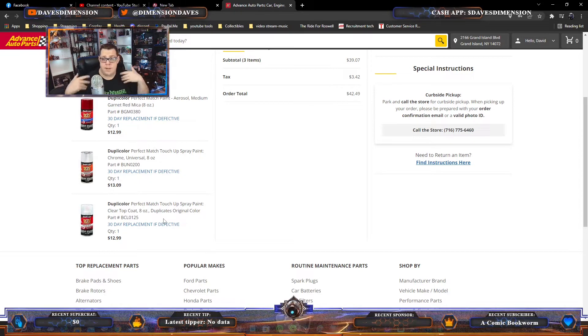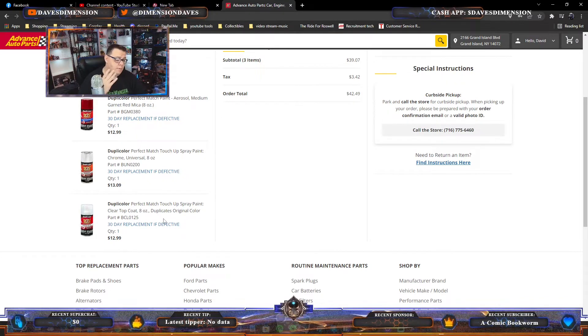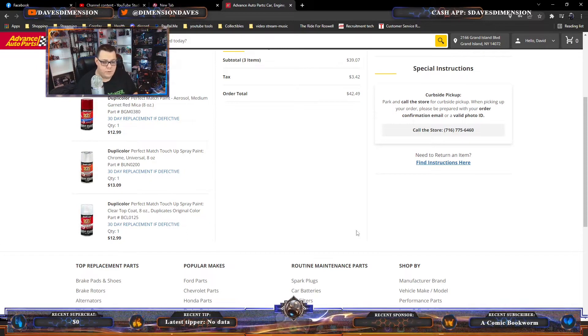I went with Duplicolor — this is a Perfect Match brand. You can Google it; there are a lot of instructional videos of everyday people applying it to car parts, whether it's a scraped fender or brake calipers. There are very informative videos out there. So let's get a good overview of the initial plan.